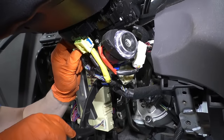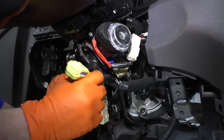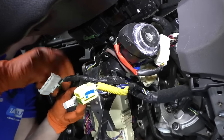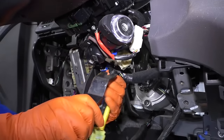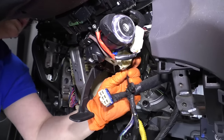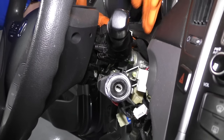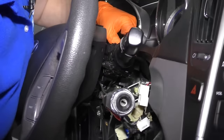Now we have the clock spring connector — part of the airbag system. If you see yellow, it's always airbag, so pay attention. Make sure you have the battery disconnected whenever you disconnect or reconnect that. There's another connector here — the ignition switch — and last but not least is up here, the wiper control. If you can't get to something, it's okay to leave it attached until you drop the steering column down to get a better view. I'd rather have you do that than pull and force a harness.